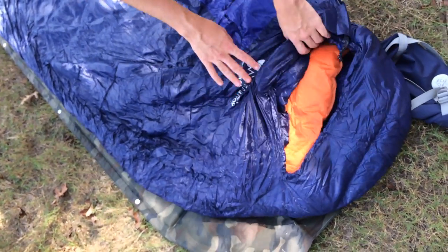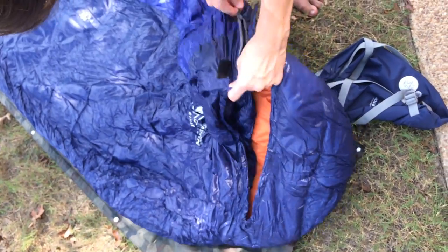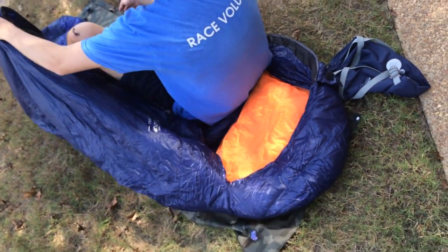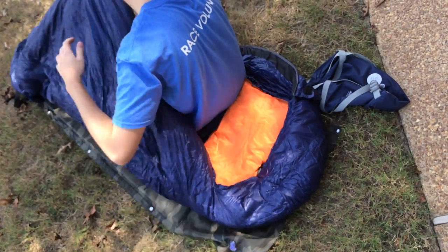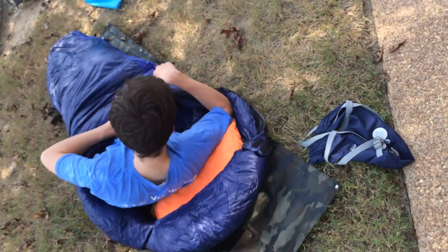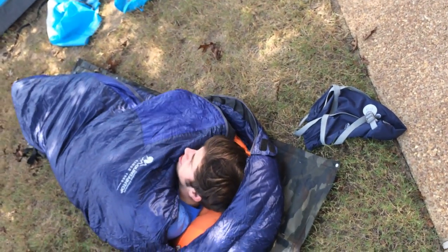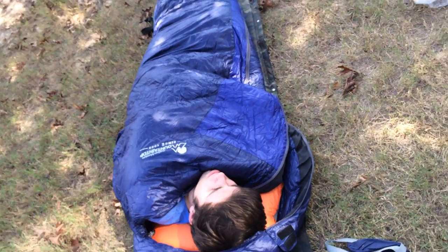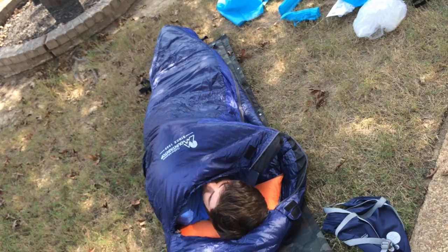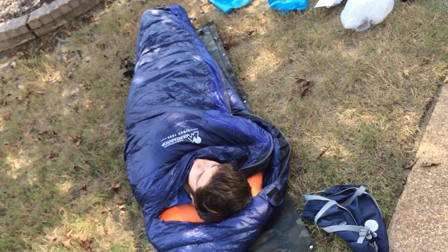Go ahead and get on in there — let's see if it fits comfortably, that's our last test. The material is very soft. It's really soft and comfortable inside. It looks like a mummy bag. It totally fits a six-foot-tall person, with a couple of inches extra in case you're a little taller, like maybe 6'2" or so. Much taller than that and your head would be hanging out of the sleeping bag.